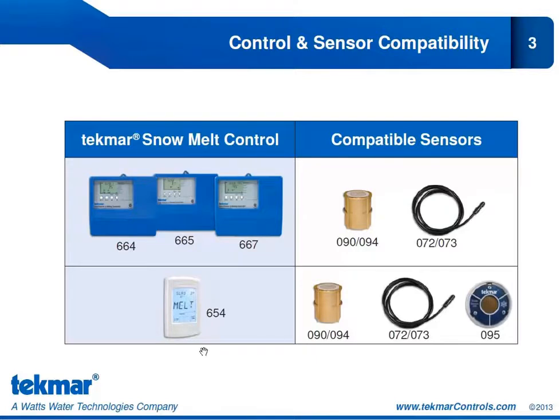Our other snow melt control — our newest snow melt control — is the snow melt control 654. This is our new touch screen snow melt control. It is compatible with the same two sensors discussed earlier, but it is also compatible with a new sensor, the snow sensor 095. This is our aerial mounted sensor discussed in the previous training block, used for retrofits or if concrete was poured without installing the 091 socket.